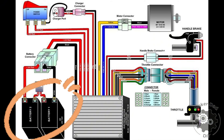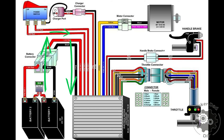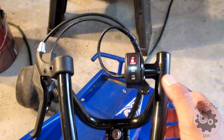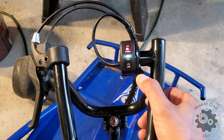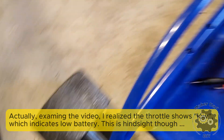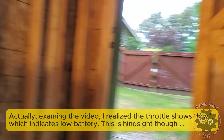The battery supplies the power, which flows through the controller and is controlled by the throttle. When the throttle is pressed, power is sent to the motor causing it to run. To troubleshoot the go-kart, we'll check each component in sequence. The issue with my go-kart is that when I press the throttle it makes a clicking sound — likely from the relay — and the wheel has a slight vibration, but then nothing else happens.